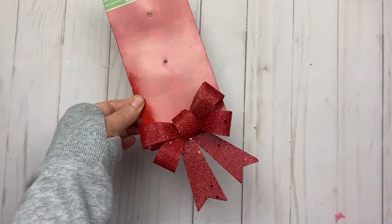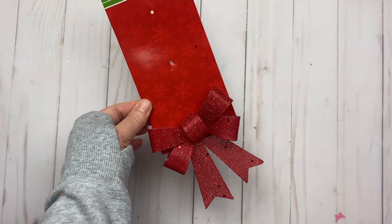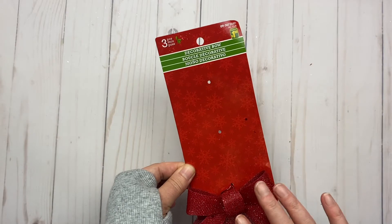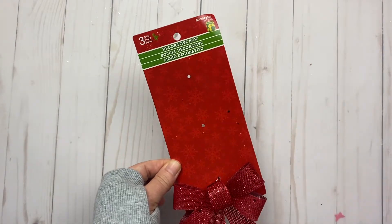I did buy these bows and I've already used two of them. They're really pretty too — they're a little on the larger side. I was hoping they had smaller ones but I didn't see any. They were $1.50 and you get three pieces.